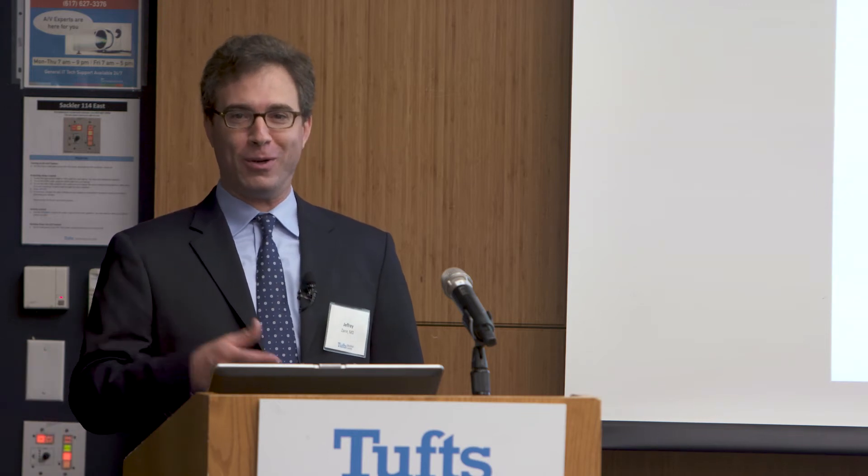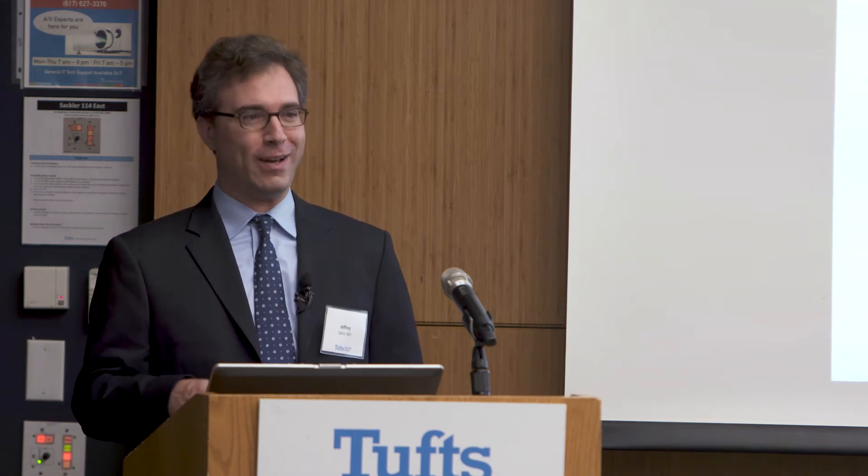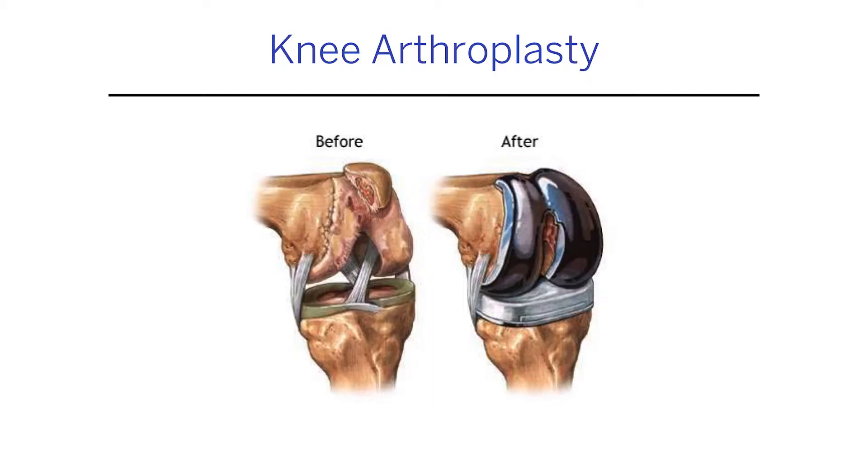There are two parts to understanding the technology. First, you need to understand arthritis — a little Arthritis 101. Understanding what it is to have a knee problem or a hip problem is critical to understanding how the robot works and how it benefits us.